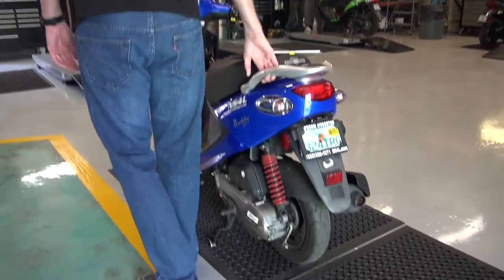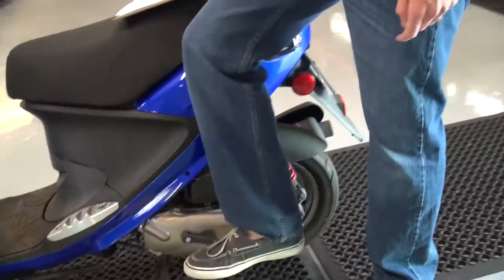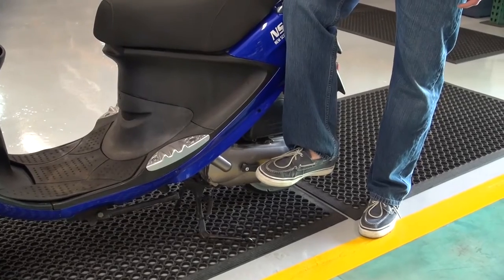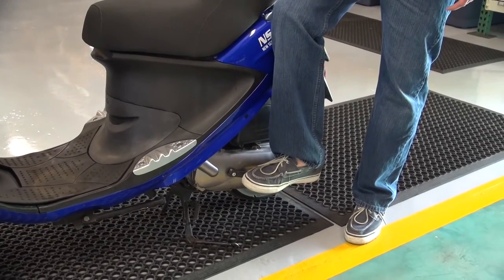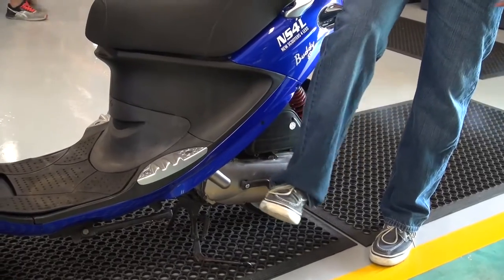Then put your leg right here — you might want to position it right here and rest your foot on it just like that. There is a lot of slack in there, so I like to grab it to where it grabs that gear, and then push through several times until it starts up. In this case, just take one kick.